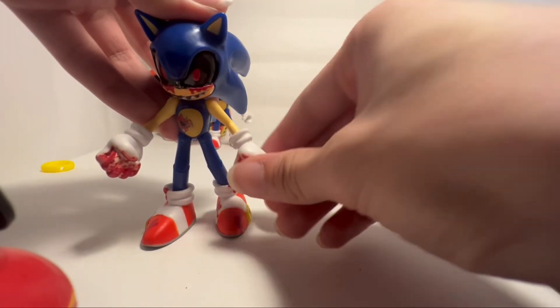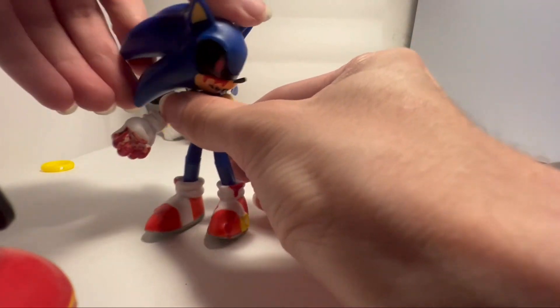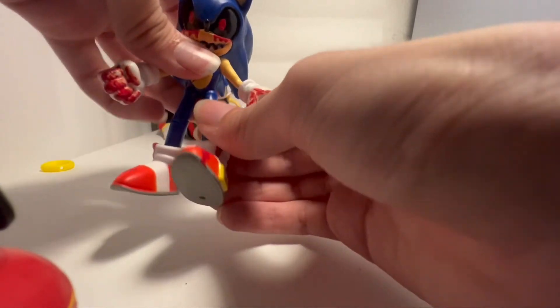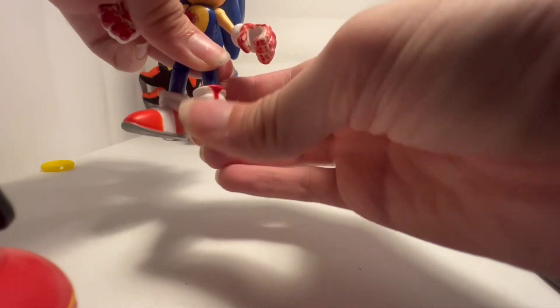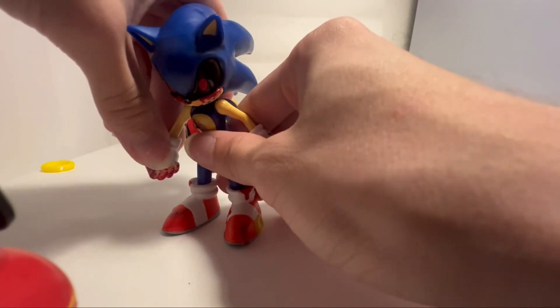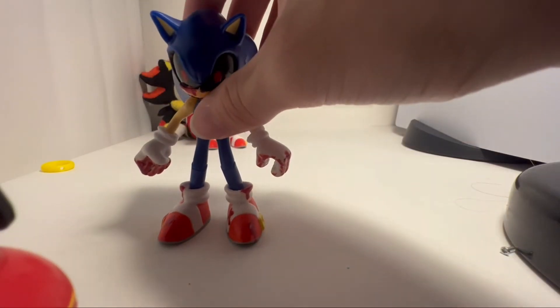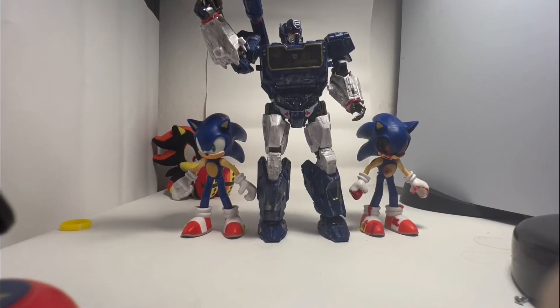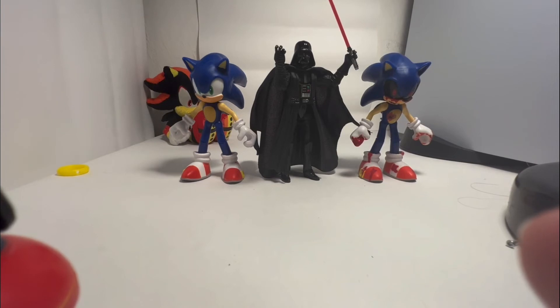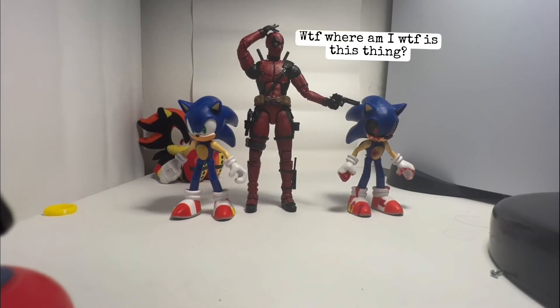Articulation is pretty much the same — arm goes all the way around, hinge up and down, head swivels, leg goes up and back, bend at the knee, ball-jointed foot. Pretty much the same. So let's get some size comparisons in here — let's see how it scales up. Here's Studio Series Soundwave from the Bumblebee movie. Here's Darth Vader from the Vintage Collection. Here he is with Fortnite. Here he is with Marvel Legends Deadpool from the movie.